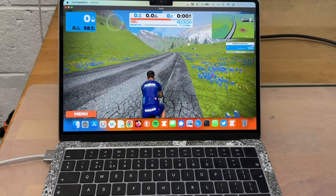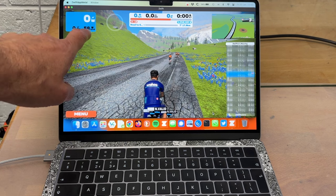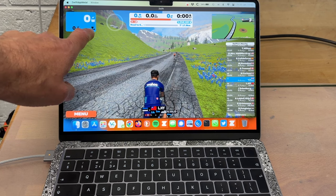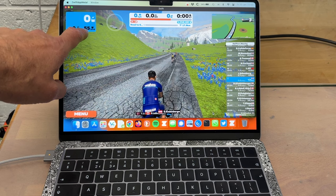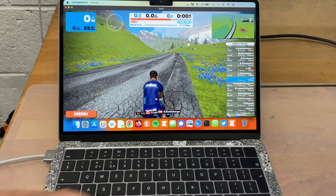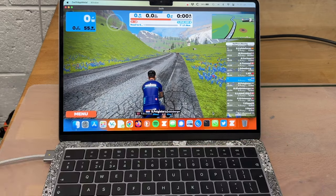Now you can see the heart rate is displayed here. The telltale sign is if that goes, you know something's broken in your configuration. I hope you find that useful.